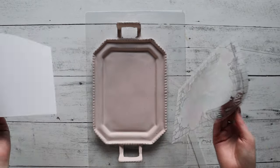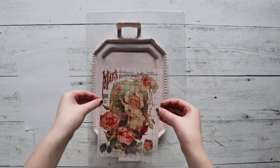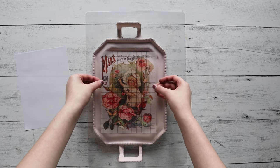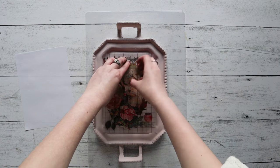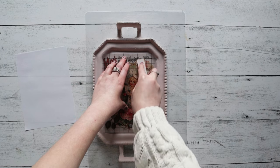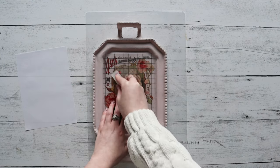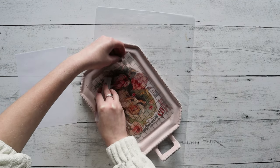The transfer side is going to be sticky, so try not to touch it until it is sitting on the face of your project. Use your hands to lock it in place, as you can see me doing here. Once that is set, grab your stick and start to rub the design on — make sure to get into the curves at the bottom of the tray as well.